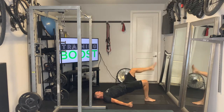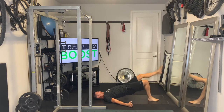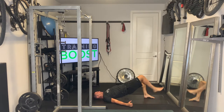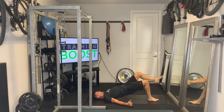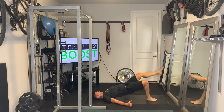Extend one leg up at a time and pause at the top. Whatever foot is on the ground, we're really trying to drive up with that glute and hold position. Here the left leg's up — we're really forcing that right foot into the ground, and now the left foot into the ground. Big squeeze in the glute as you drive that leg into the ground, keep that core nice and tight, and keep breathing — nice deep breaths in through the nose and out through the mouth.